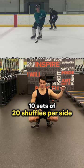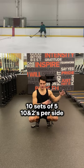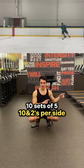After that, 10 sets of 20 shuffles per side. Then after that, 10 sets of five 10-and-twos per side.